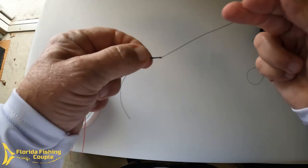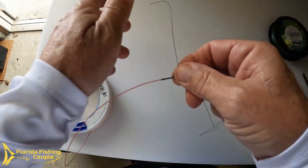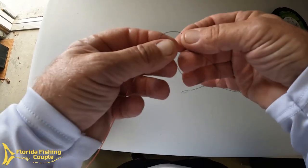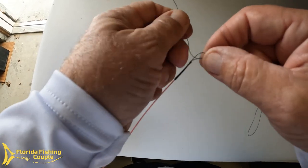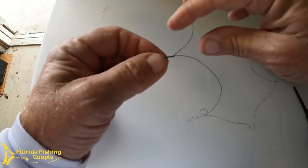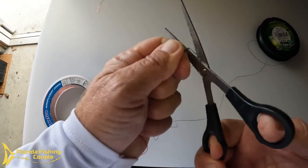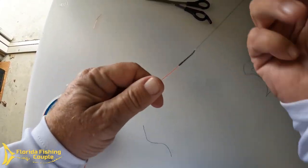Give it another yank, as tight as you possibly can. Then finish it with two, three, or four very simple overhand knots — braid to braid — just bring it right down. Basically what you're doing here is covering up that little stub of mono so it doesn't get caught. Do two, three, or four; you get the idea. You don't need to cut the braid as close if you don't want to — I like it to be pretty clean.